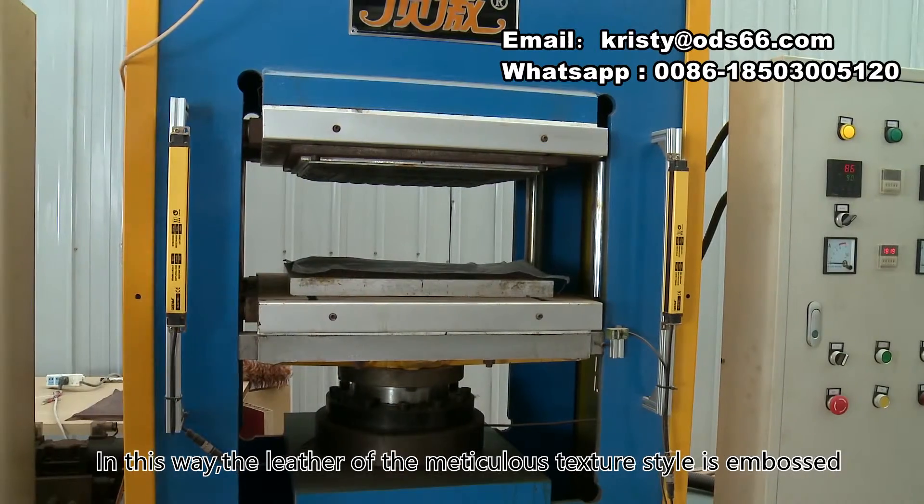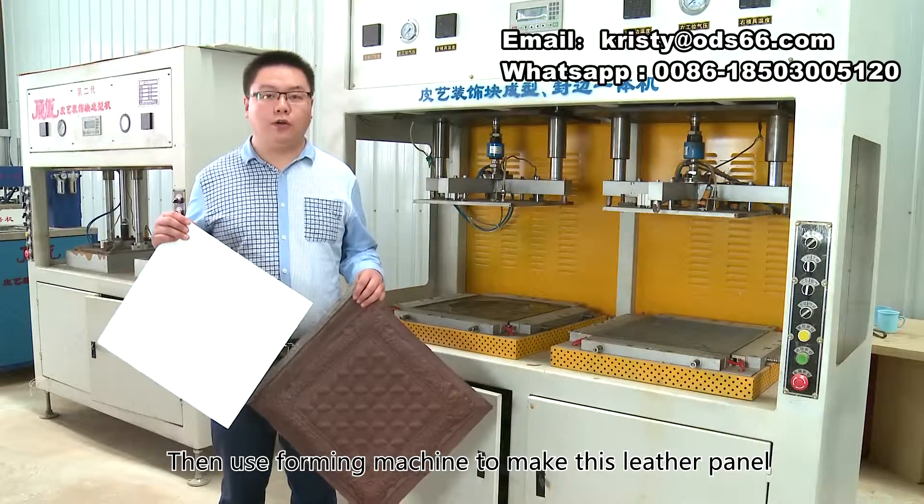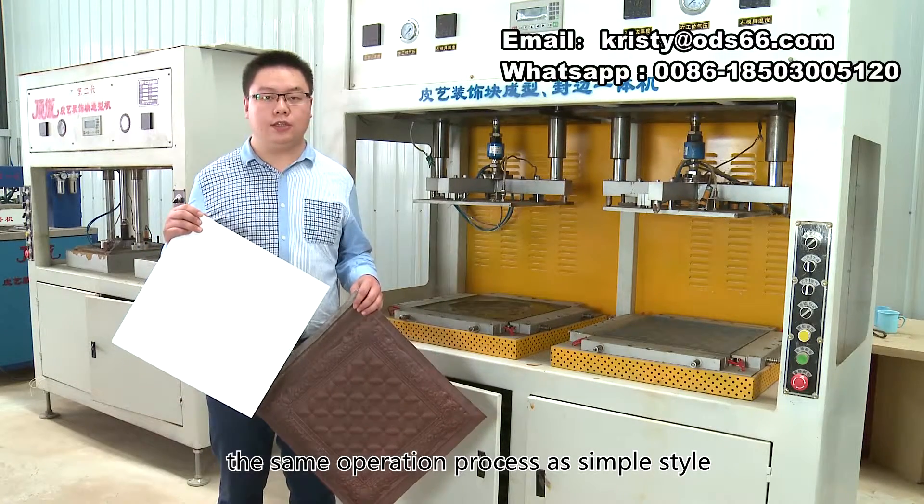In this way, the leather of the meticulous texture style is embossed. Then use the forming machine to make this leather panel. The operation process is the same as the simple style.